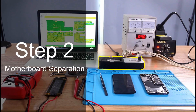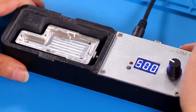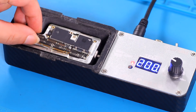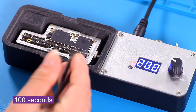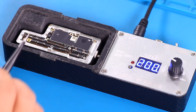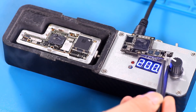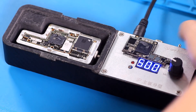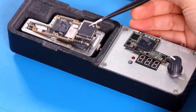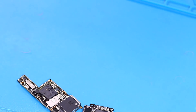The iPhone X has a two-layer structure. We need to separate the two boards before finding the point of failure. This is a custom heater for iPhone X that heats the board evenly. Separating the motherboard requires uniform heating to ensure that the motherboard is not damaged. After heating for 100 seconds, gently lift the upper layer of the motherboard with tweezers. After separating the motherboard, use a fan to cool the motherboard.